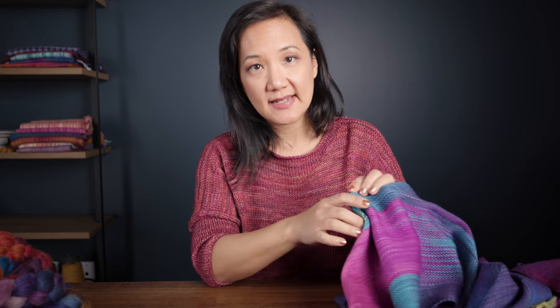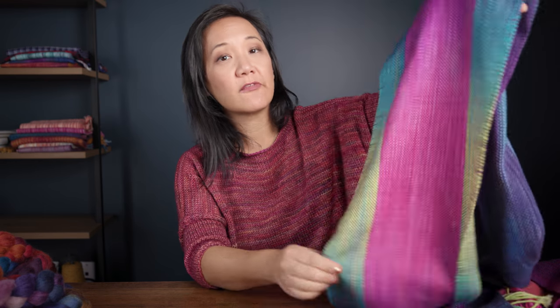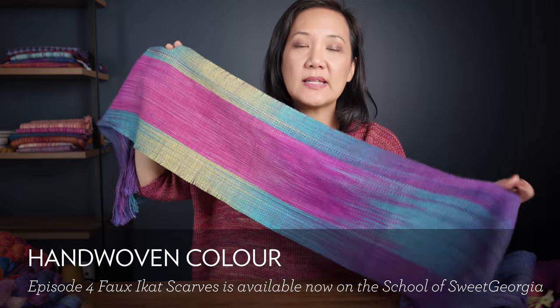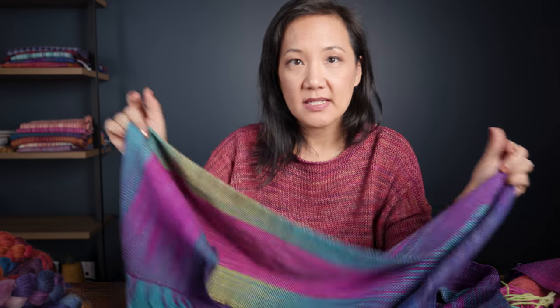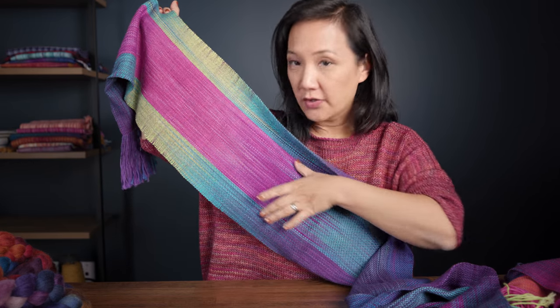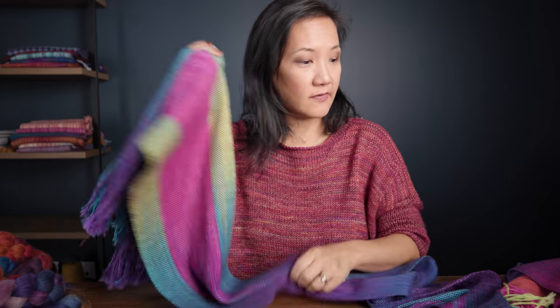So these are all scarves that use the faux ikat technique, and that's what we're teaching in the School of Sweet Georgia right now. The faux ikat technique is basically taking a hand-painted skein of yarn and winding it in a way so that all the colors stack up again and become solid color sections — all the pinks line up, all the greens line up, all the blues line up, and so on. In that new class — the faux ikat episode of the Hand Woven Color course — I go through all the steps for how to produce these scarves.